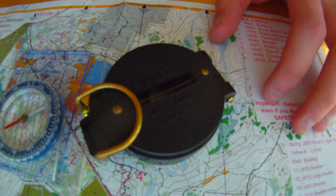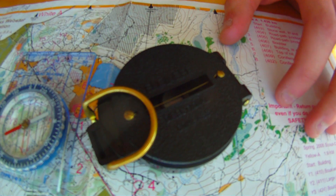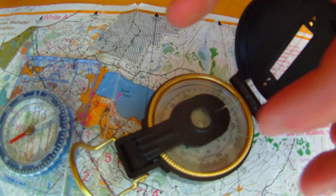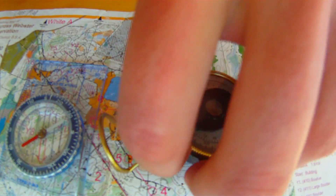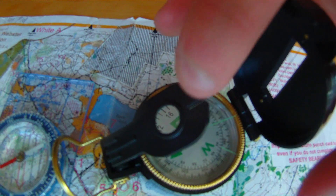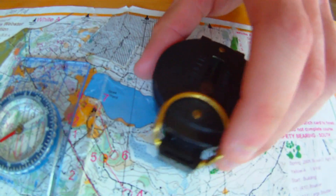This is called an engineer's directional compass. You might have commonly seen these with military type stuff or in movies. I honestly don't know how to use it yet — if I learn how to use it, I'll probably make a video about it.